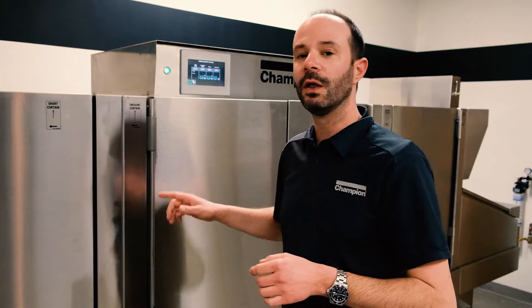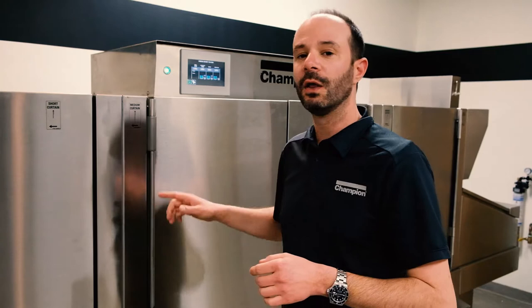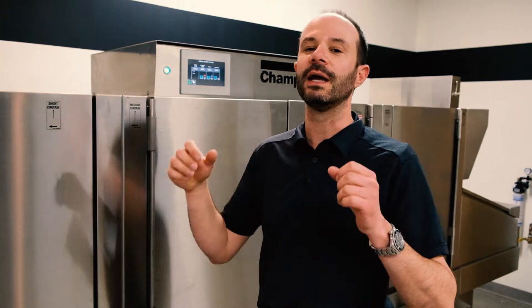Safety comes down to the basics: if we're going to open up these doors and grab different items, we always want the power off, the water drained — whether it's an automatic draining machine or one where we open the valves — and leave the doors open for a few minutes so the inside and the things we'll be touching can cool off. We don't want burns or contact with very hot water. Safety is always number one, and then we'll start to get into details.